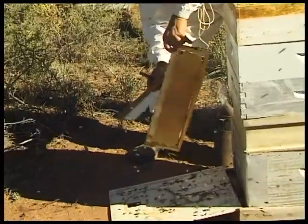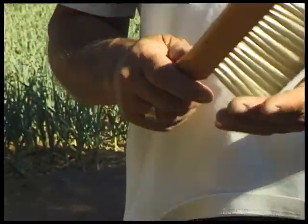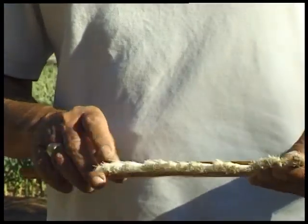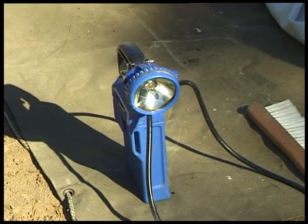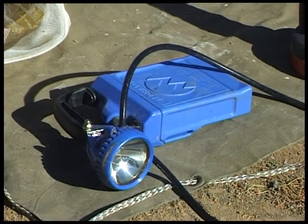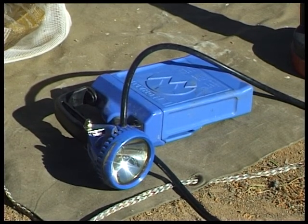Also when working with bees there are times when you need a bee brush. The bee brush is used mainly to brush bees off combs when harvesting honey and sometimes during other manipulations. When working at night, obviously a good torch is essential. The blue miner's lamp on the floor there fits nicely onto my helmet so my hands are free to work with the bees. The battery straps around my waist.